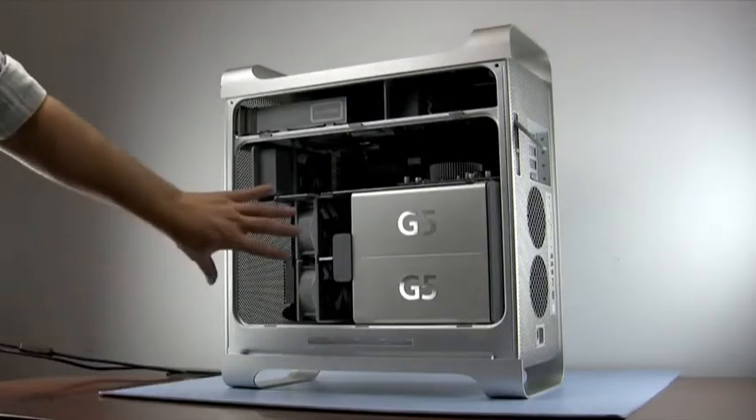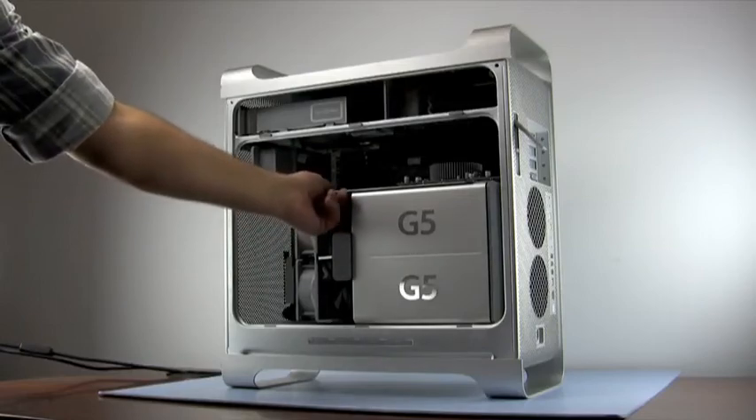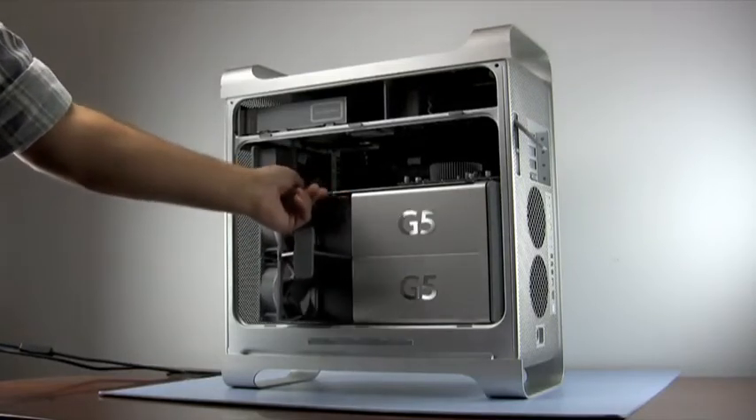The final piece to remove is the fan assembly unit. This easily slides outward when held from the top. The memory slots are found behind this unit.